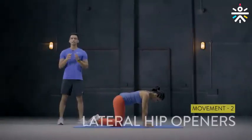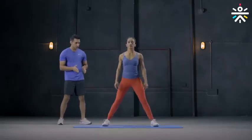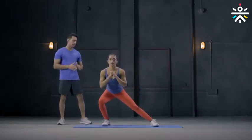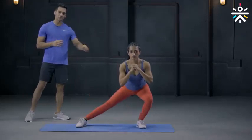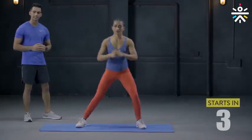The second movement is lateral hip openers. You stand with your feet wider than your shoulders, toes pointing straight. You lean to your right side, bending your right knee, keeping the left leg straight. You switch to leaning to the left side from there, moving back and forth between right and left. We do this for 50 seconds.